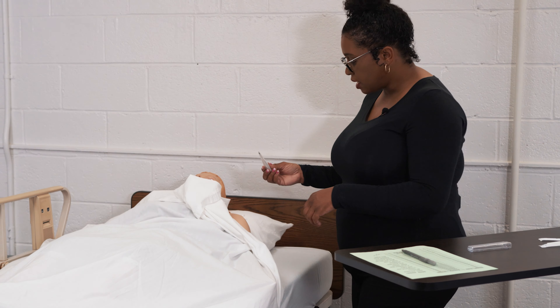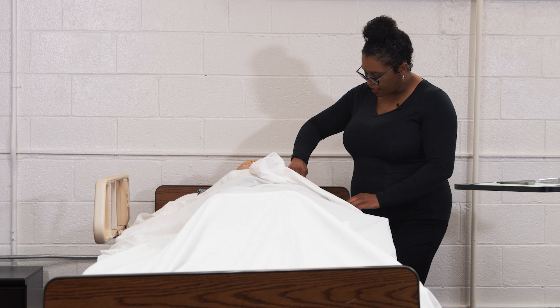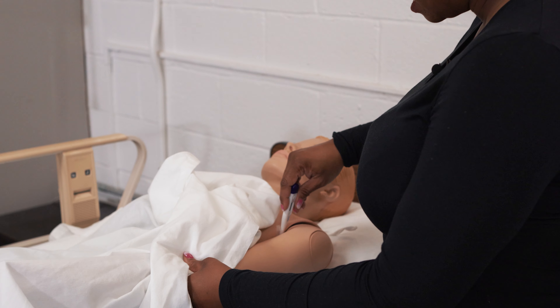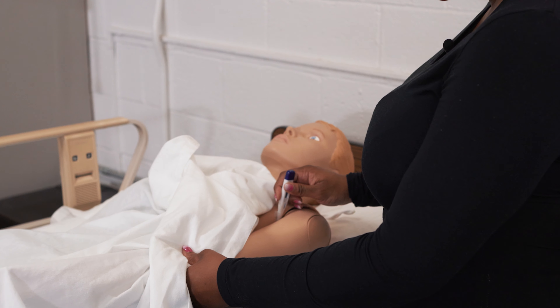Then we're going to take the thermometer and place it in the center of the axilla, or underneath the armpit. We're going to place the arm across the resident's chest, and then turn on the thermometer to activate it.